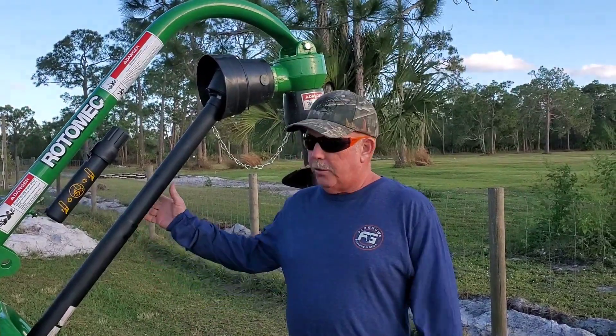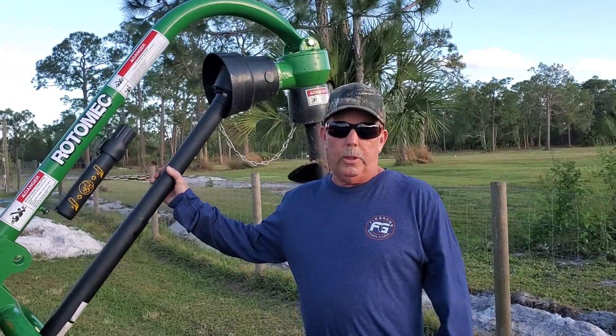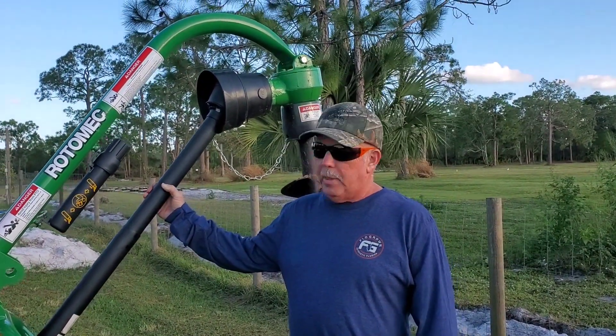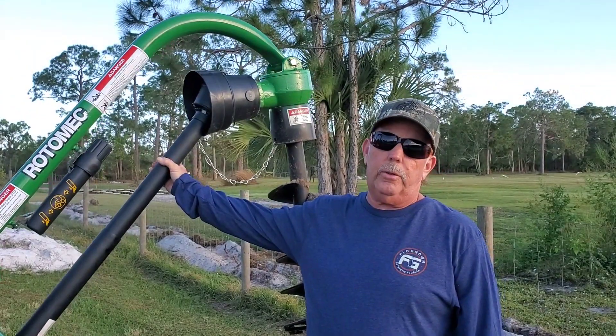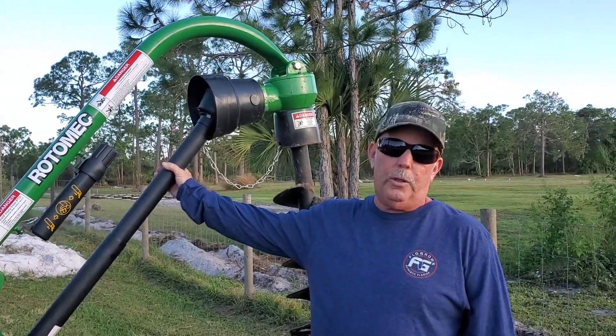We ordered this PHD100 through John Deere, through our local dealer, Everglades Equipment Group, and it came in in a couple of weeks. PHD stands for post hole digger. It comes in a 100, 200, 300, or 400, based upon how much horsepower your tractor has.